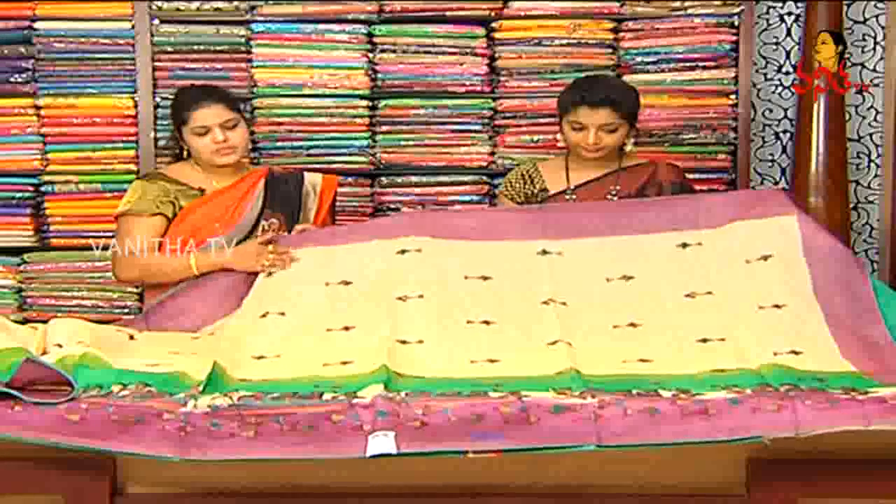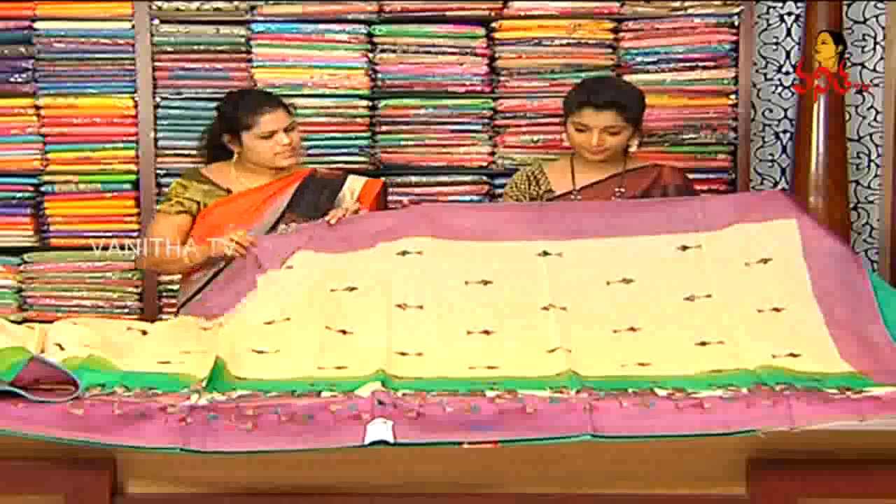This is called Maheshwari Silk, which is a semi-falling fabric. In the cream color, we have a different onion shade in the magenta pink.